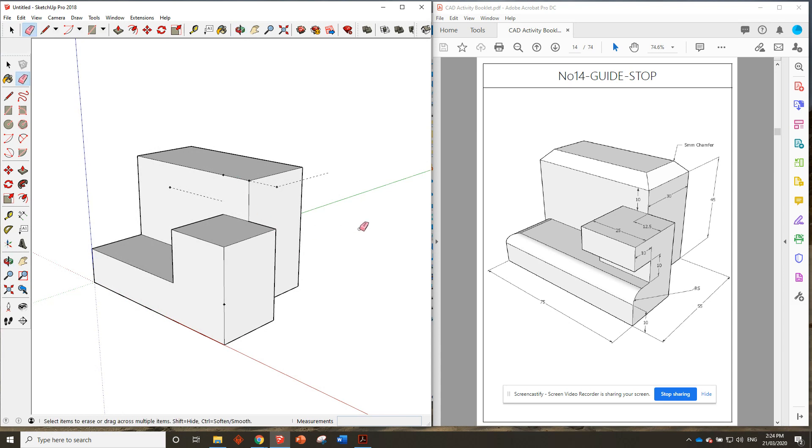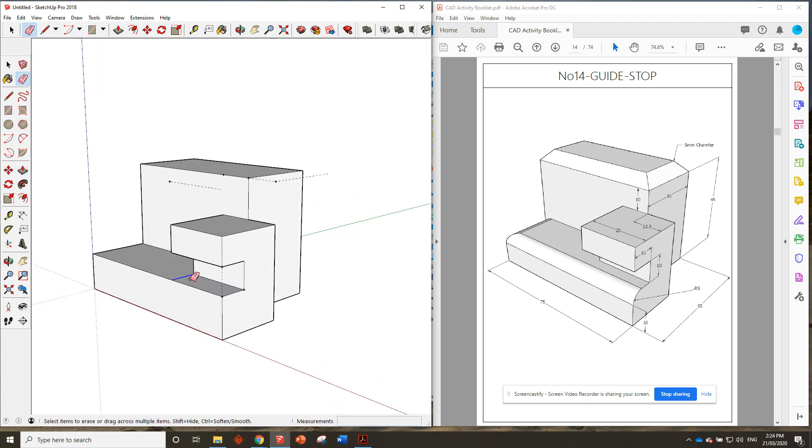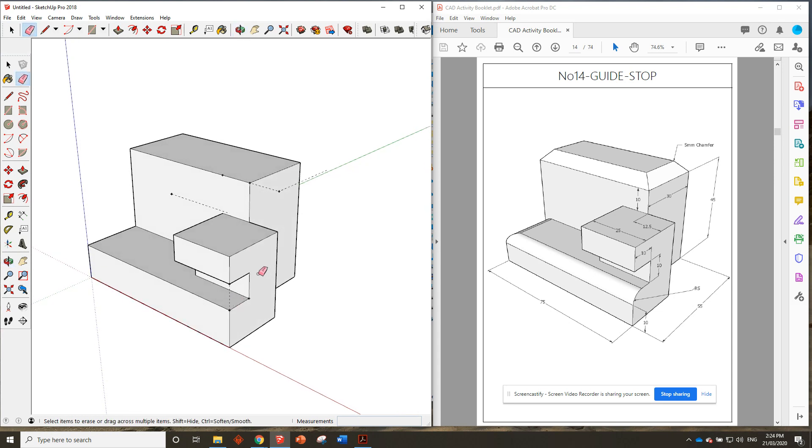Now let's start removing a few things. We can see that from the bottom surface here, from that surface, it is 10 millimeters up and 10 millimeters in that we need to remove. So let's go from here, which is in line with the bottom surface — 10 millimeters up and we'll go 10 millimeters in. Draw a little rectangle in there and push that one all the way through. Use the rubber to get rid of that. So that bit looks perfect.